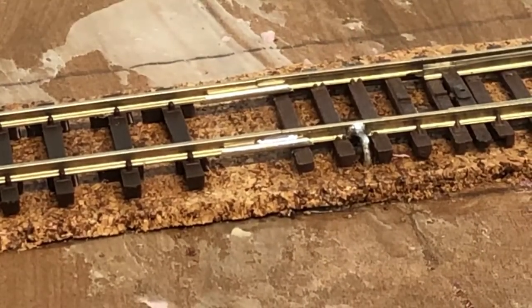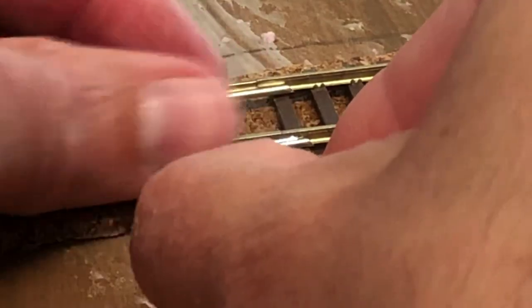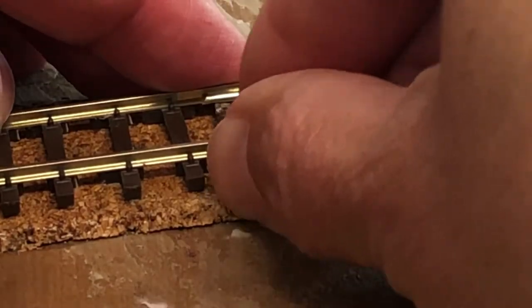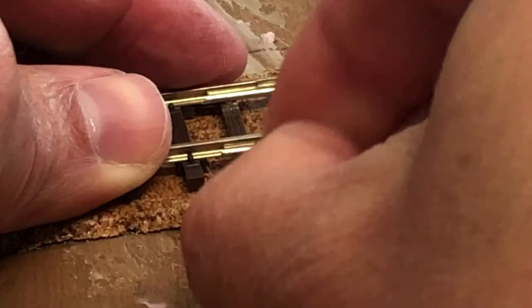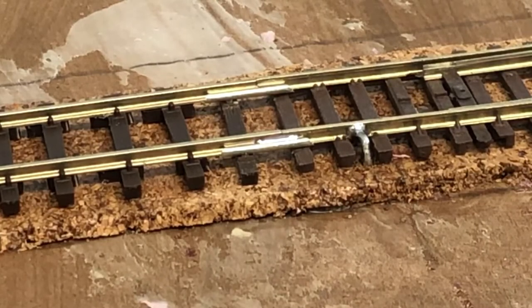For the final step, I'm taking one of the ties and sliding it into the middle of that blank area between the two sections of track. Once it's in place, I look for any problems — like if it's pushing the rail up, which could cause a derailment. That's easily fixed by carefully shaving it down with an X-Acto knife. Because this is an industry spur, I'm not worried about exact tie spacing. If the tie is loose, you can add Mod Podge or white glue to keep it in place.